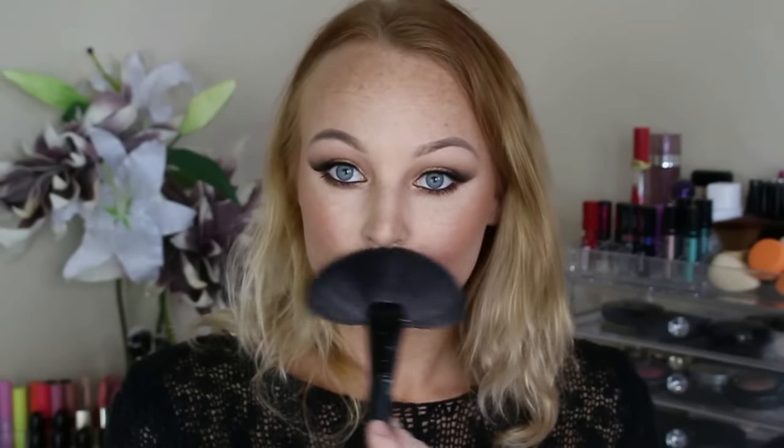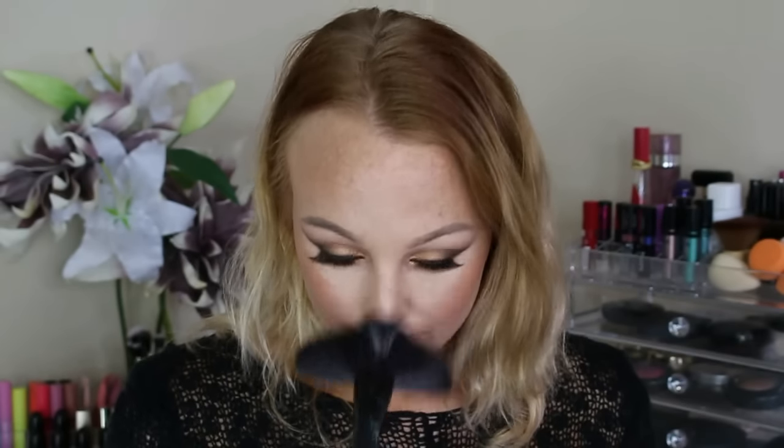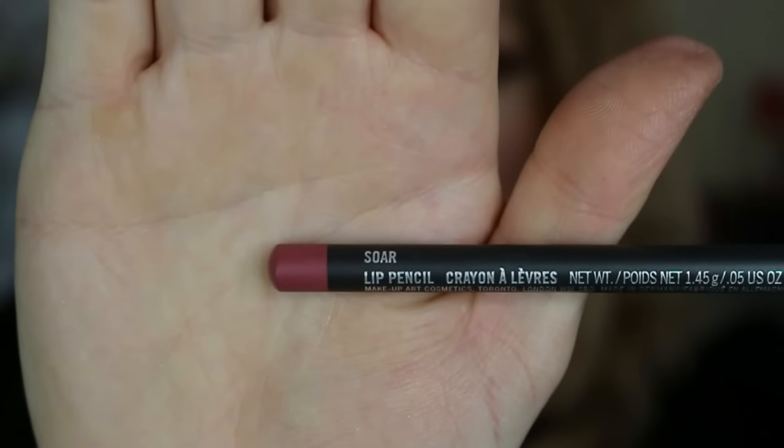For highlighter I'm using the Anastasia highlighter in Peach Nectar and I'm just placing that onto the tops of my cheekbones, onto my cupid's bow, down the bridge of my nose, on the tops of my nose, and also taking that onto my temple and onto my chin. I just wanted to be really glowy and highlighted for this look.